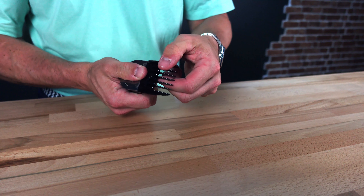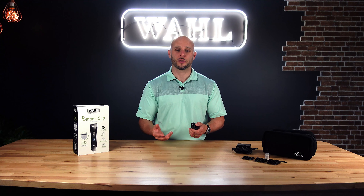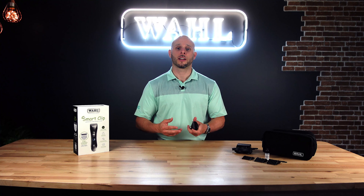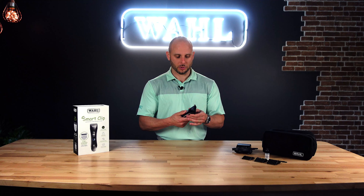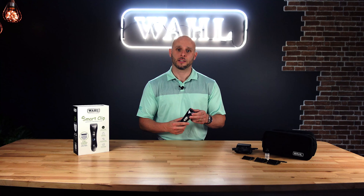I want to call out that these guide combs have been reinforced and re-engineered. Previously, plastic guide combs for a professional clipper weren't that great, but that's not going to be the case with these new ones — they're reinforced by about 35%, so they're much more durable and have a lot more strength. They'll be able to go through the coat without bending or bowing, without leaving any streaks. And because the clipper has the adjustable blade, you can also play with lengths in between guide comb lengths.